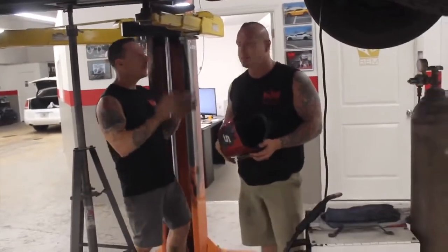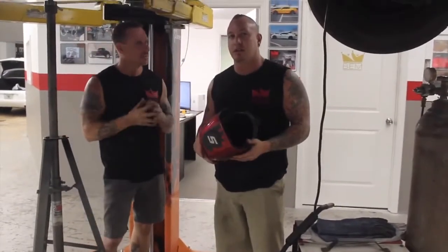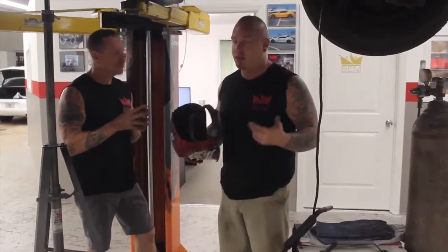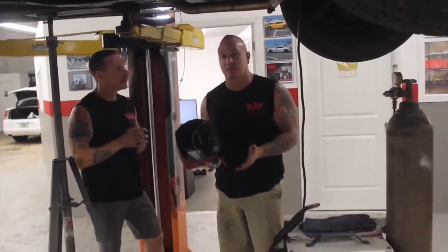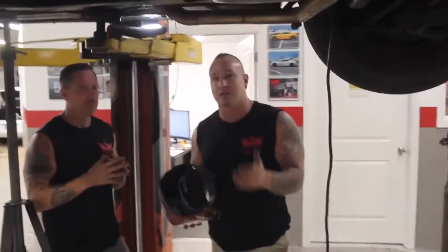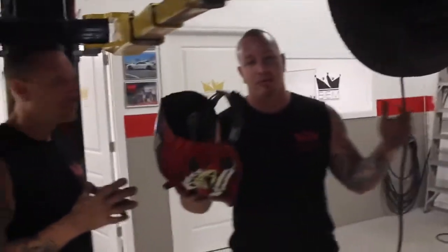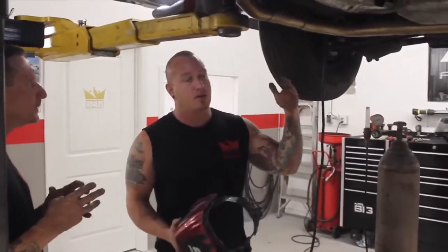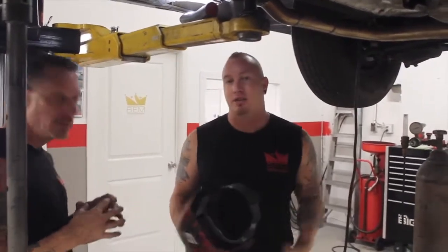Two questions: first, what is a Y-pipe? On this car, it's a V-series motor — V6, V8, V10, or V12 — so you have two different cylinder banks and you have to bring both sides of the exhaust together if it's not a true dual system. This system is not a true dual system and there's not enough clearance underneath this Rolls-Royce X-frame for one. So there's a Y-pipe where both sides — left and right — come together as one. Two into one pipe — in other words, a Y-pipe. It literally has the shape of the letter Y.